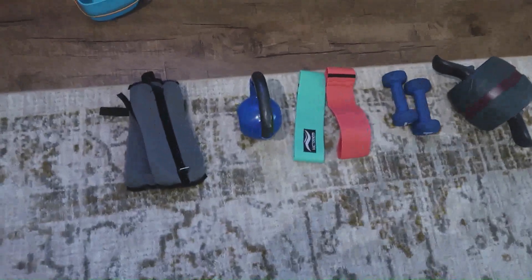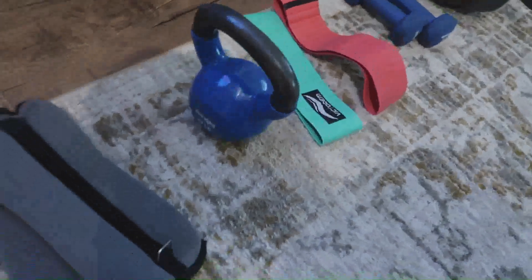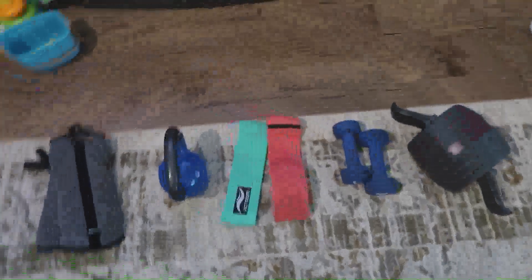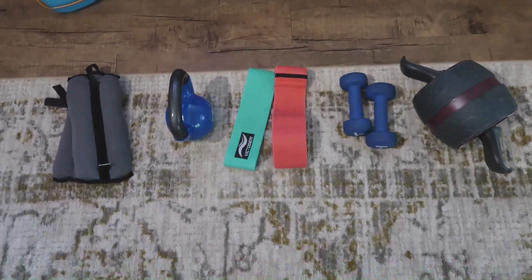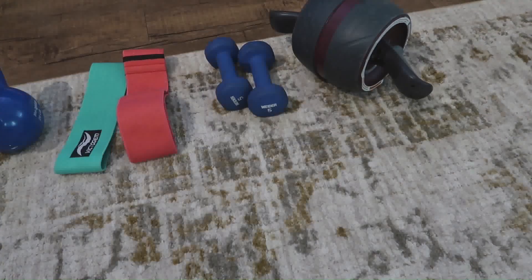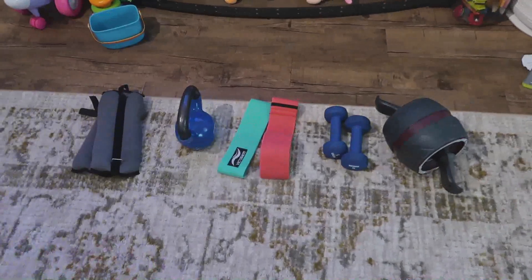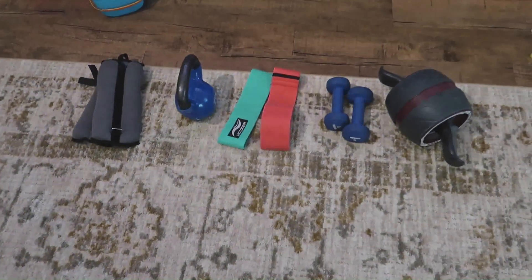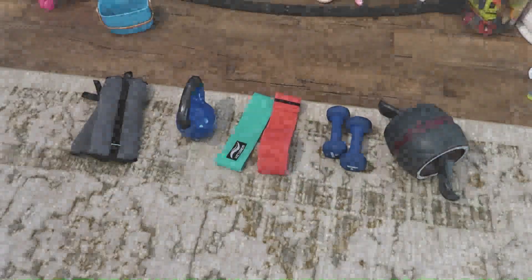We're going to get right into today's workout. I'm going to use two 5-pound ankle weights, a 20-pound kettlebell, two different resistance bands, two 5-pound weights, and an ab roller. I'm going to show you guys a full body workout that I'll be doing during this quarantine time. Let's get right into the workout.